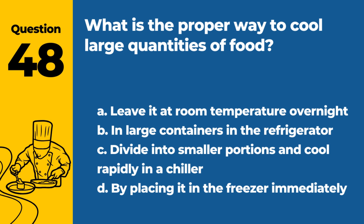Question 48. What is the proper way to cool large quantities of food? a. Leave it at room temperature overnight. b. Place in large containers in the refrigerator. c. Divide into smaller portions and cool rapidly in a chiller. d. By placing it in the freezer immediately. Answer: c. Divide into smaller portions and cool rapidly in a chiller. This method ensures rapid and safe cooling.